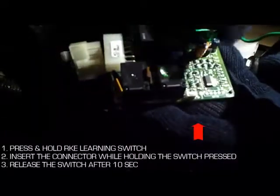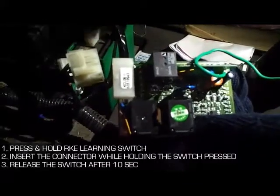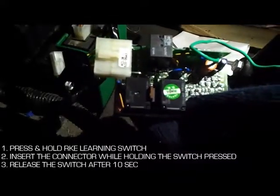Now press and hold the RKE learning switch and simultaneously insert the connector. Now release the RKE learning switch after 10 seconds.